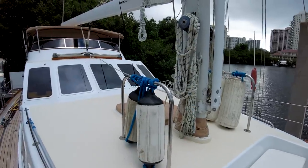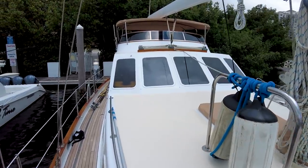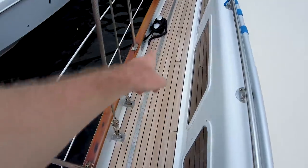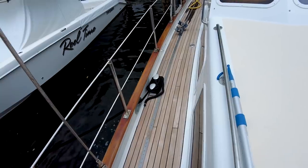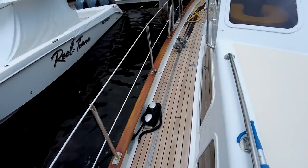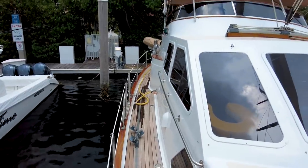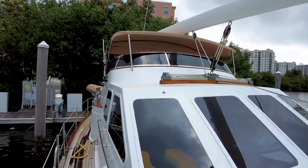It looks like the main control lines are going to go back to the cockpit as they should. We've got our jib or genoa track — really long. That's going to provide a lot of room for adjustment in tuning that headsail to get the most performance out of it. I am feeling some rain, so I think we're going to be getting into the cockpit at just the right time.